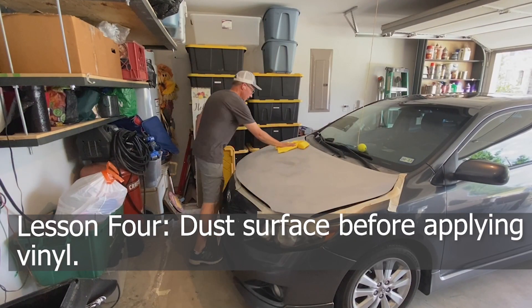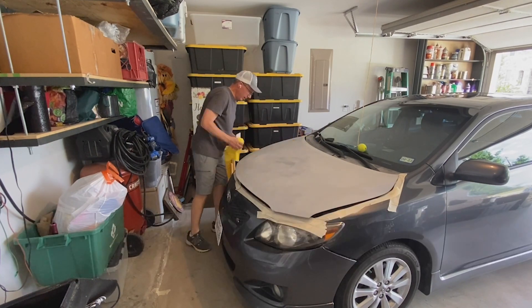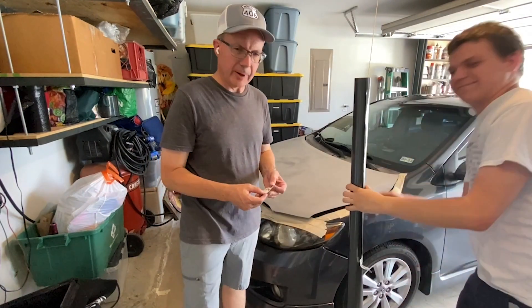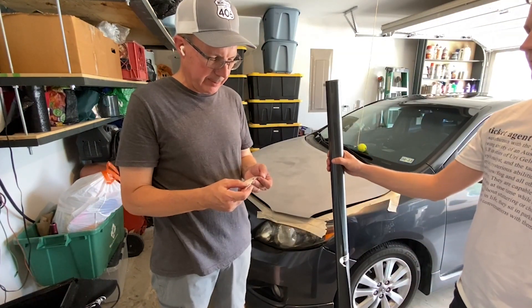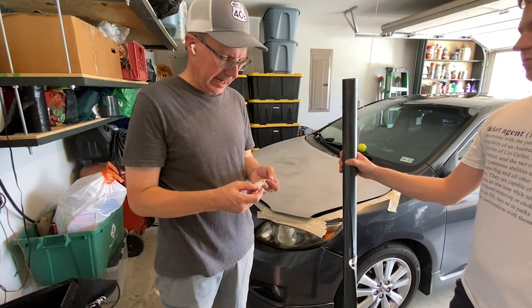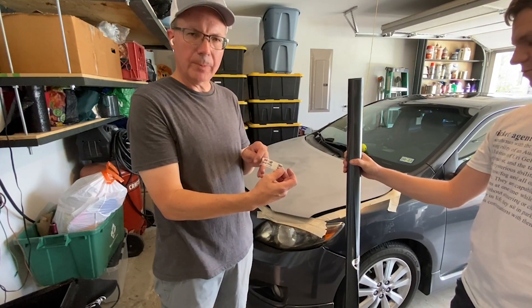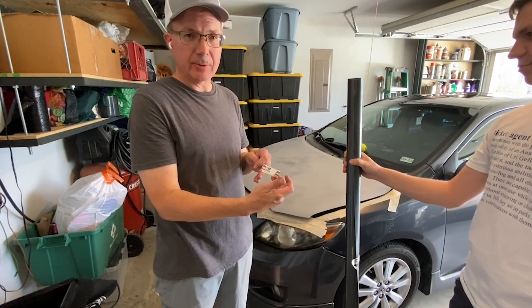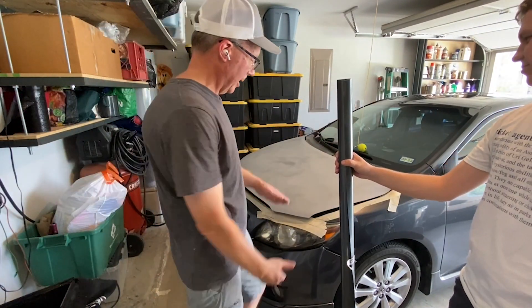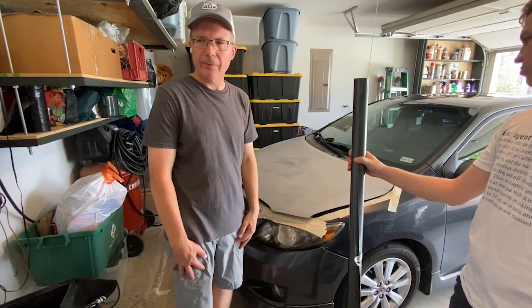Lesson four: dust the surface before applying the vinyl — very important. The vinyl we purchased is 3M Oracal 5-Series Vivid, made in Canada. You can see the affiliate link below. It was reasonably priced and got a good rating. We rolled it out, allowing for overlap, and cut it on the far end.